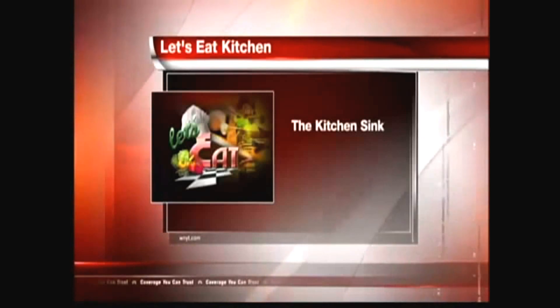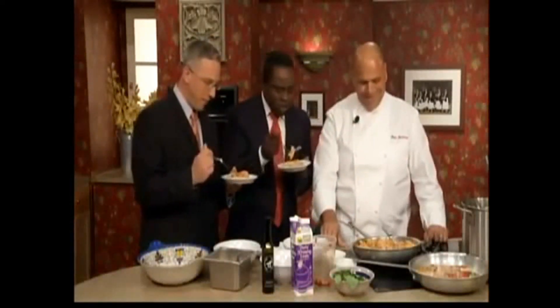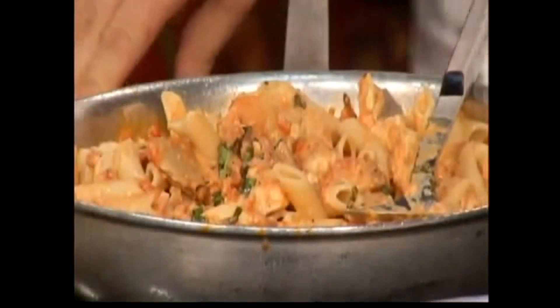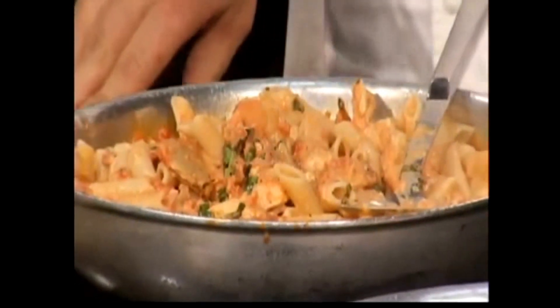Augie Vitiello from Augie's — I want to see you make it in your kitchen. I'm going to make it! I thought it was harder than that. The ingredients have to be fresh for it to taste this good. Absolutely. Oh, this is so good. Augie, thank you so much for stopping by. Good luck with the restaurant. My pleasure. Thank you very much. We'll be right back with your top stories and the last look at your weather. Stay with us.